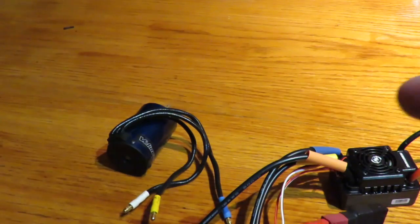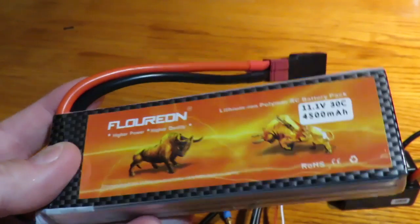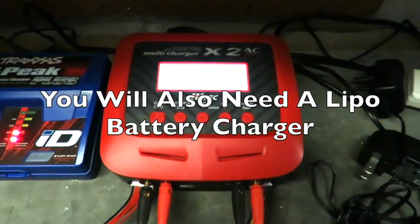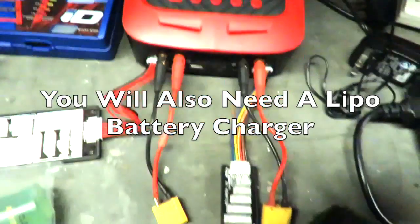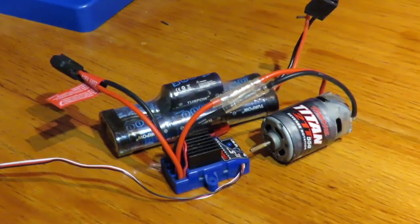The biggest expense though is going to be changing batteries. In order to get the most out of this brushless setup you're going to need to switch to lithium polymer batteries. To do that you'll notice this extra lead on here, and that's also going to mean buying a special lithium polymer battery charger as the charging leads are different.